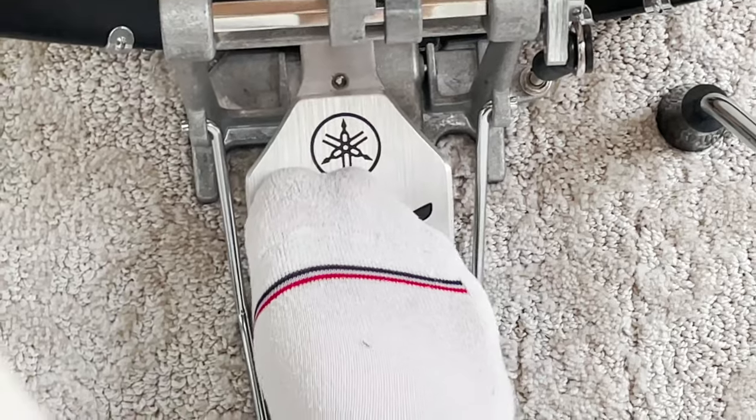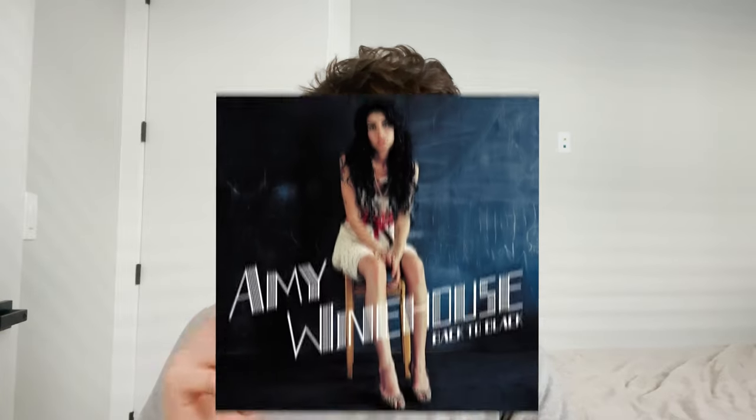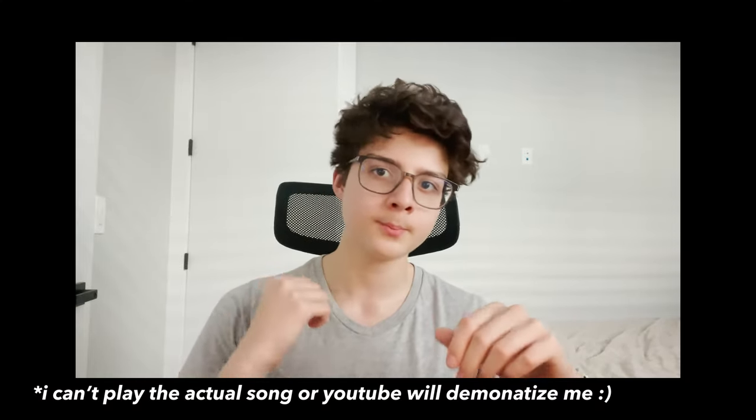If you play heels up, a tip my teacher told me can significantly help: play with your big toe. I don't know exactly why this works, but it just works. If it doesn't work for you, try playing with the ball of your foot. This has personally helped me a lot. Also, play along to songs that have double kicks in them. A good example is 'Back to Black' by Amy Winehouse — if you listen to the drummer, there are always double kicks, so it's a very good practice tool.